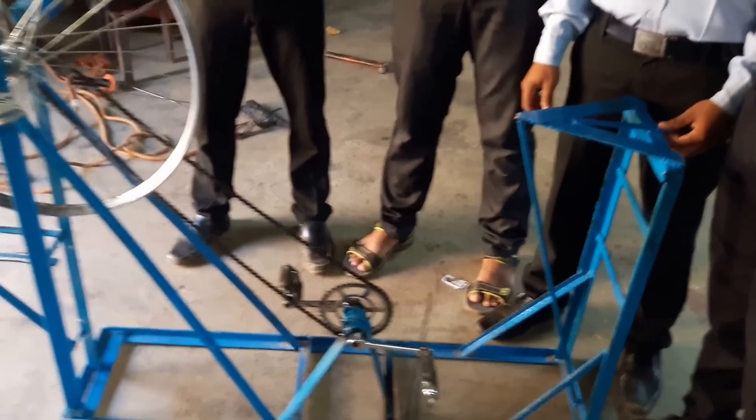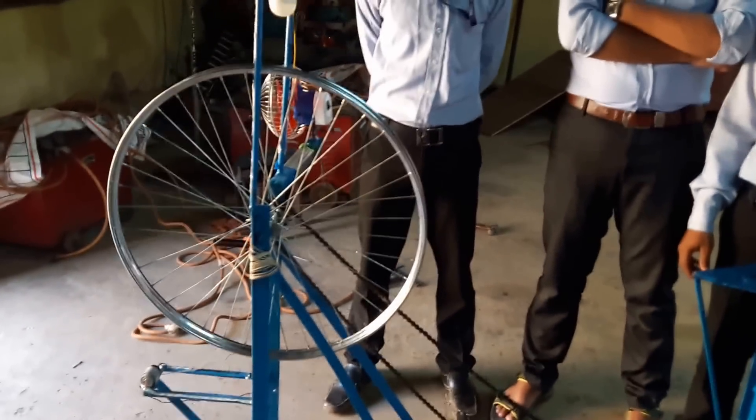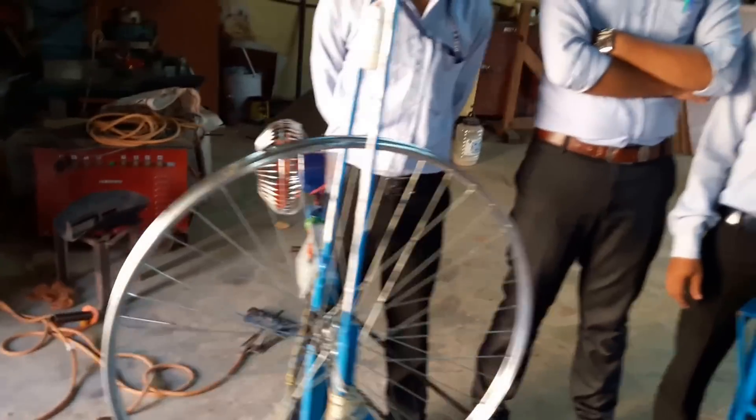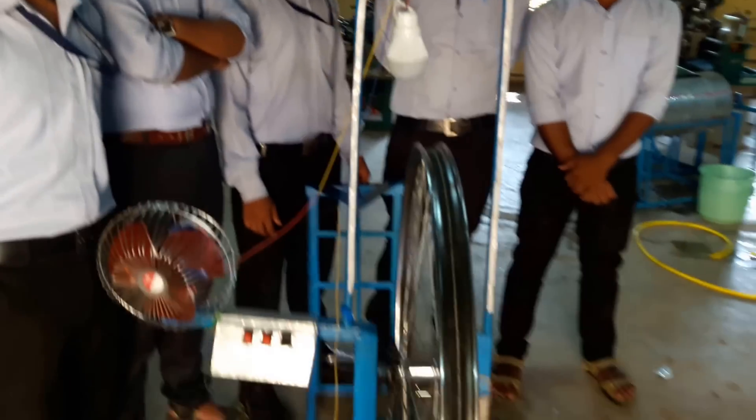This is a pedal-operated generator in which you can generate electricity. You can also run a small fan and a 4 volt LED bulb by just pedaling this cycle.